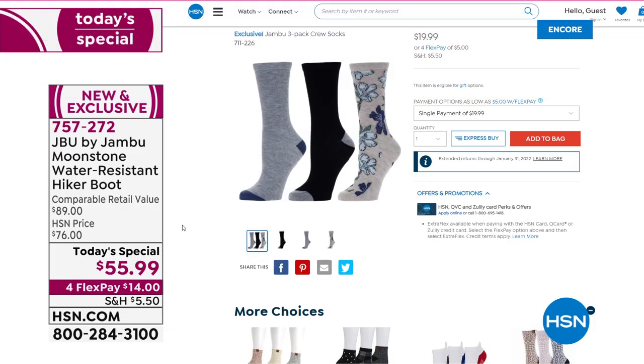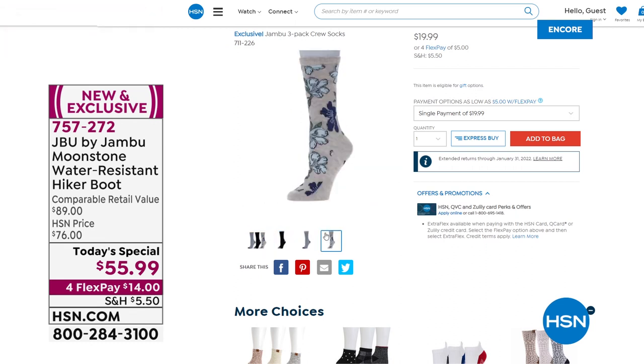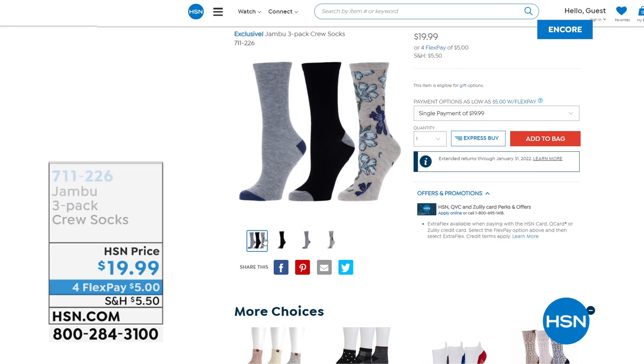The socks are adorable — we're down to about 500 for the day. It's a three-pack. Item number 711-226. Kimberly confirms they're three different prints or colors, so darn cute. She wears them for spinning class and hiking and with the Chai boot available at HSN.com.